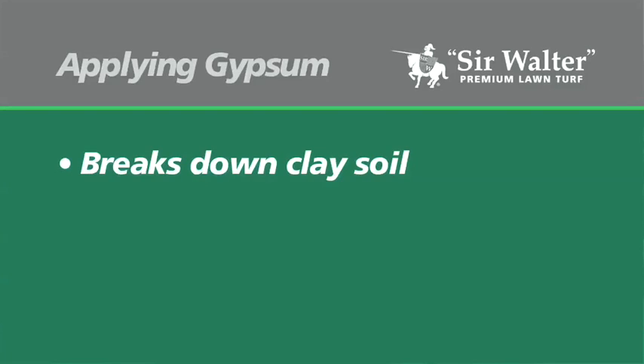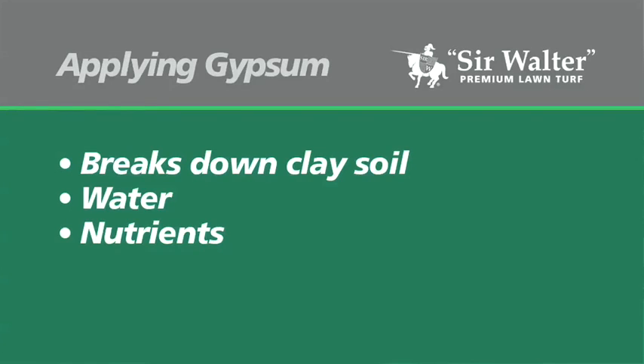Gypsum, also known as calcium sulphate, helps to break down and open up a clay soil, allowing water, nutrients, air and lawn roots to penetrate into the soil more easily, which is exactly what you want.